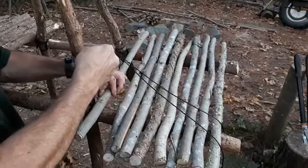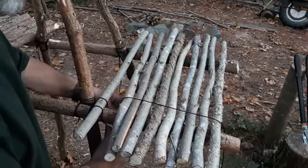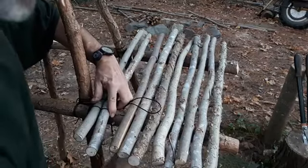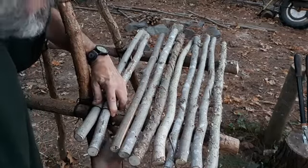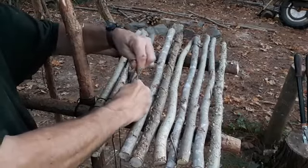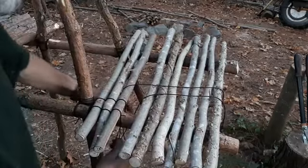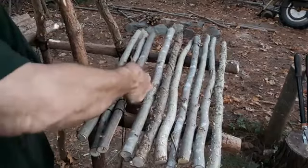Then we're going to go over it, form an X underneath, cross the two lines over each other and go to the next one. Cross that over, go to the next one. Cross that over, rinse and repeat.